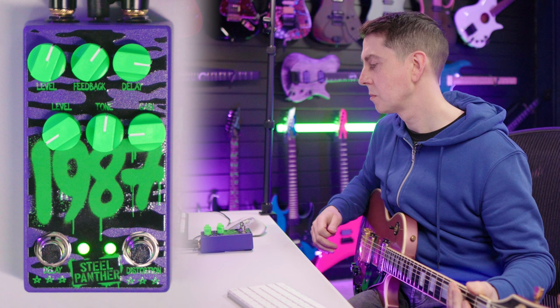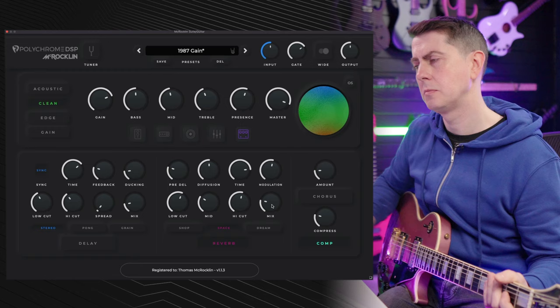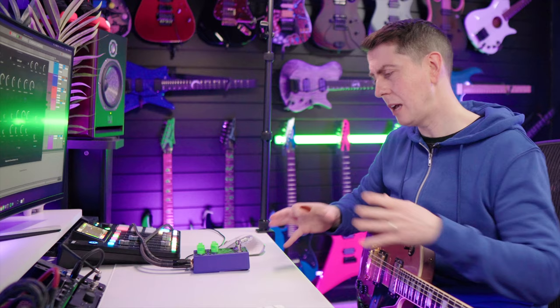The reverb is after the amp, but the delay is in front. You get that kind of nice self-oscillation — it's really cool. I don't use it that often, certainly in software, but having had this setup like this, I think it works really, really nicely.